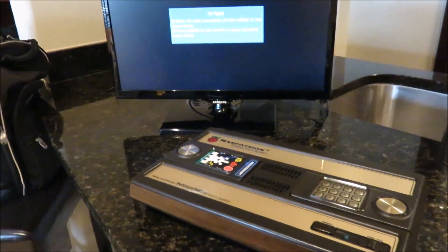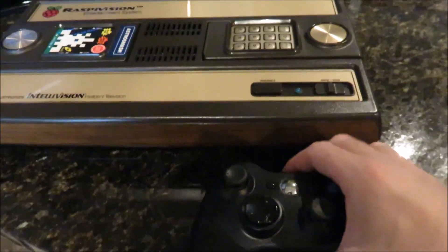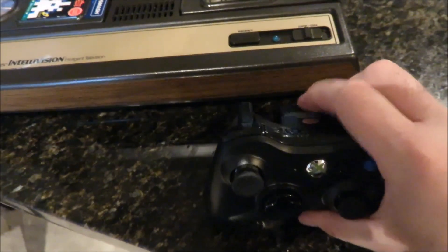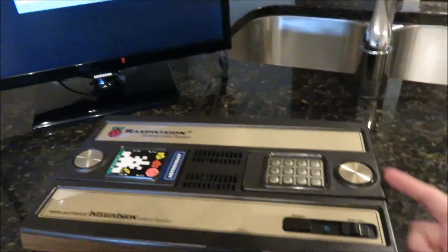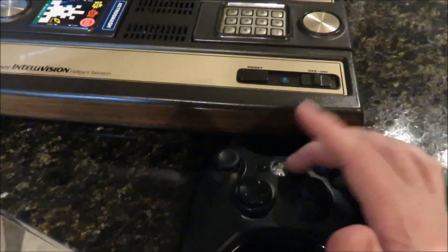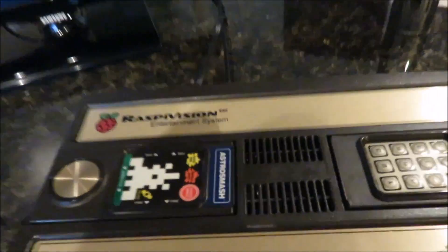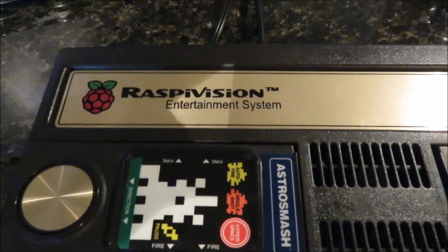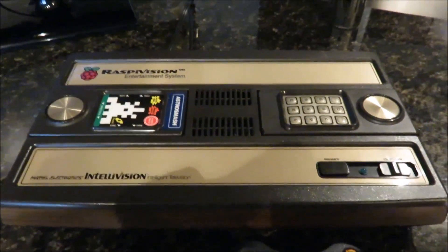This I have to basically just pull the battery pack on — I don't know any other way to shut the Xbox controller off, because the Xbox adapter doesn't send a shutdown command to the Xbox controller like it would on a real Xbox. I hope you enjoyed my overview of my Raspivision Entertainment System. If you have any questions, just let me know.